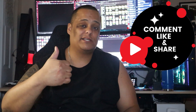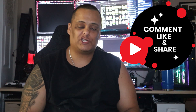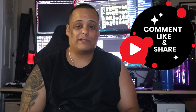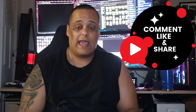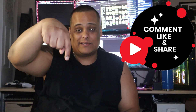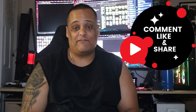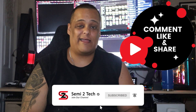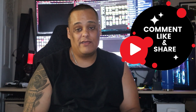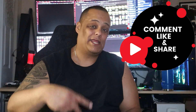Alright guys, if you enjoyed this video, go ahead and give me a big thumbs up. Hit the share button so everyone's aware of what we do on this channel. If you have any questions or comments, drop them in the comment box below and I'll get to you as soon as I can. If you still haven't subscribed, hit the subscribe button and enable bell notifications so you never miss a video or a live stream. Until next time, I'm out of here — peace!